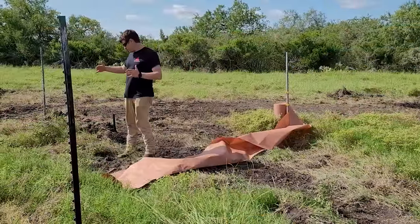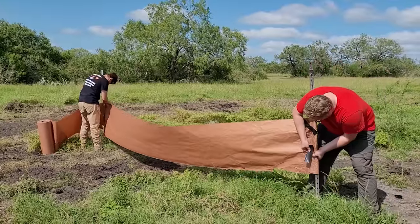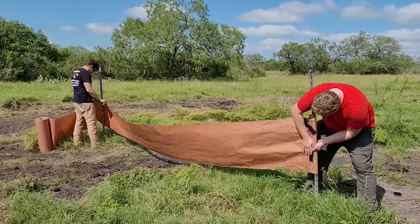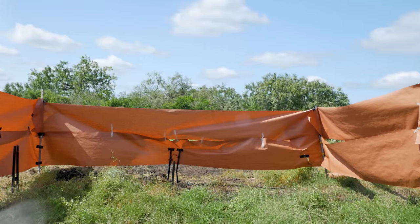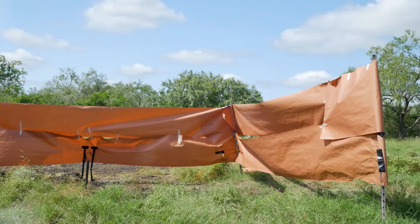To get a better visual of the fragmentation, we put up four T-posts around the blast center. Then we put up butcher paper at three sides around the blast center. It's not perfect, but it's a simple method to show fragmentation patterns.